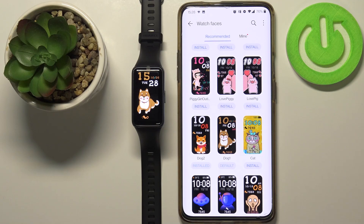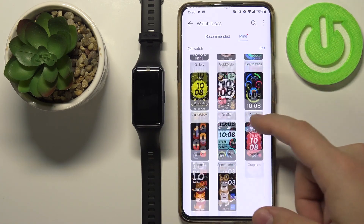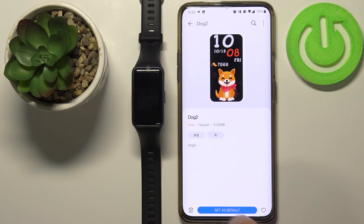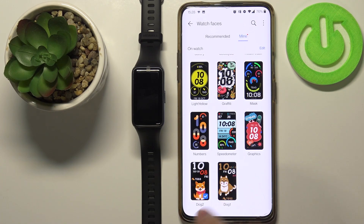Once you're done installing your watch faces, tap on Mine again to open the list of faces installed on your device. The newly installed watch faces will appear here. You can switch between them by tapping on one and then tapping Set as Default.